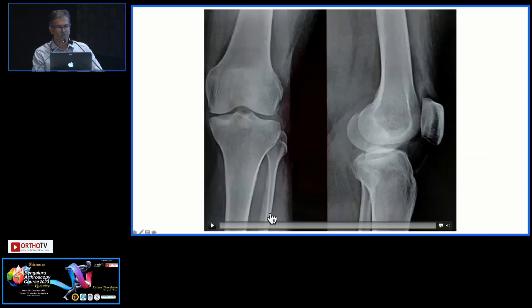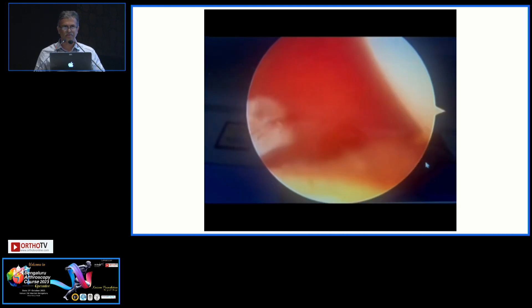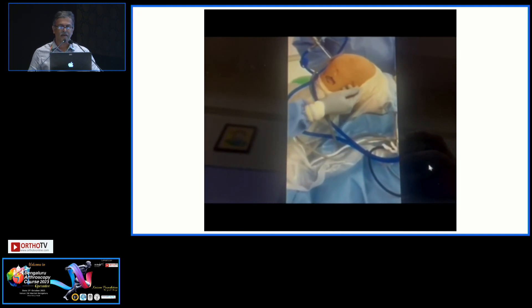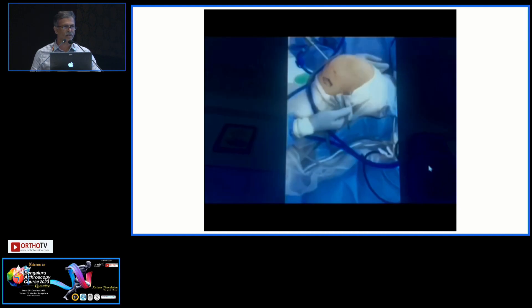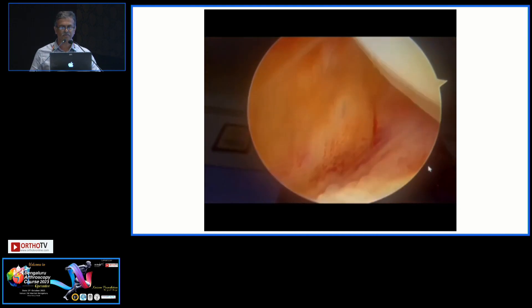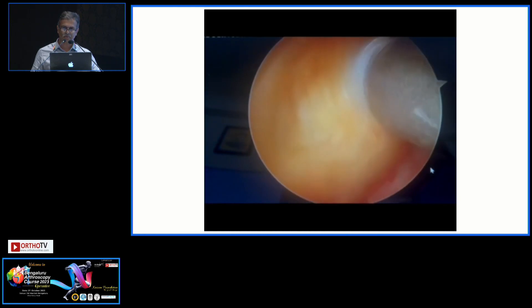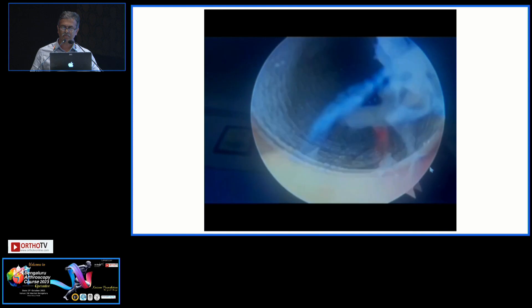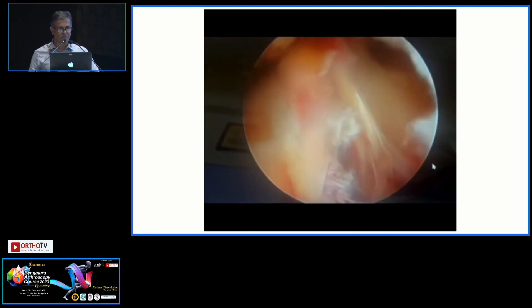This video demonstrates exactly how I do it — this is just an avulsion to demonstrate. As discussed, the posteromedial portal is a must. You have to examine and prepare the bed, and visualizing the fragment from posterior is very, very important. You make the portal with the help of a needle first, then create the portal and put a cannula so that it becomes easy for management later. You are visualizing from the anterolateral portal, between the PCL and the medial femoral condyle, to see into the posteromedial pouch.